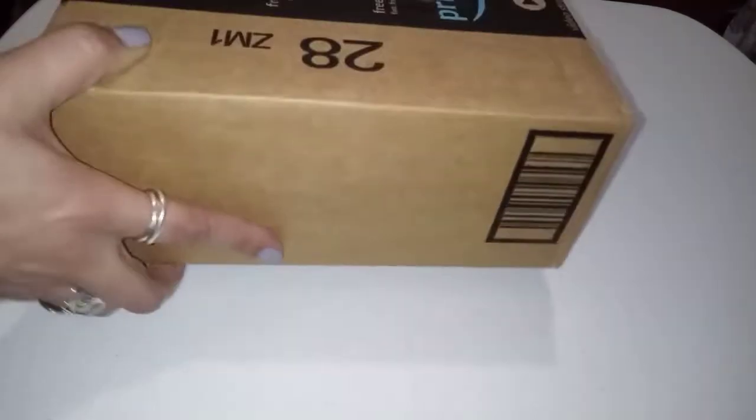Hello, mi gente. Welcome to Kiss My Crafts. I have mail — happy mail — a little bit of a boat.